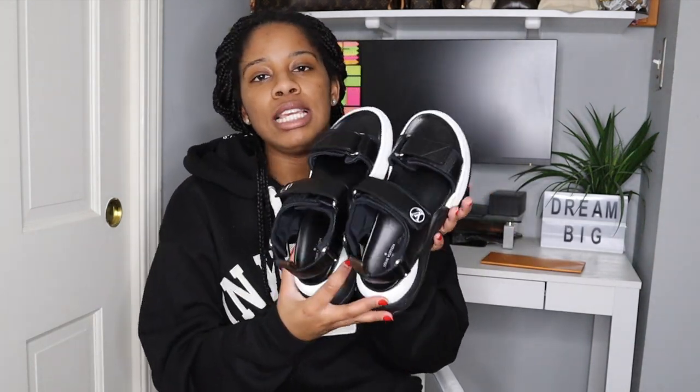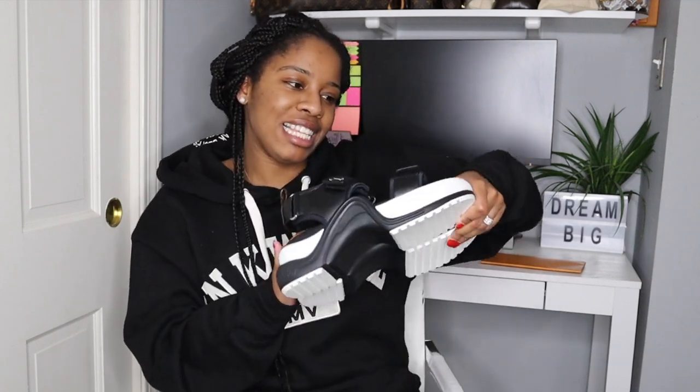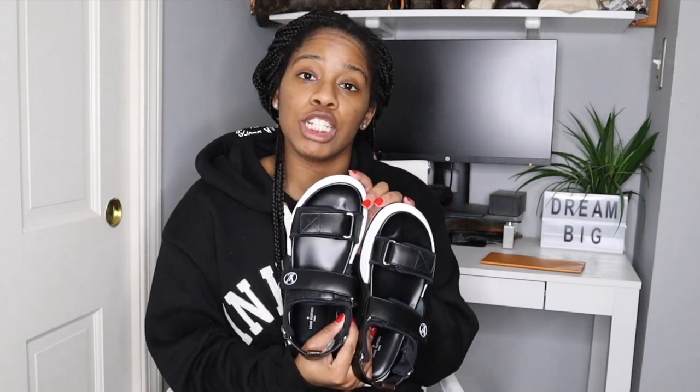I just wanted to show you guys my latest Louis Vuitton pick-up — the LV Arch Light sandals. I think I really do like these. Let me know your thoughts and opinions in the comments below. If you're new to my channel, my name is Karla and I share videos on fashion, beauty, and lifestyle. If you enjoy these kinds of videos, please subscribe. Remember to be kind to yourself and others — see you in the next video!